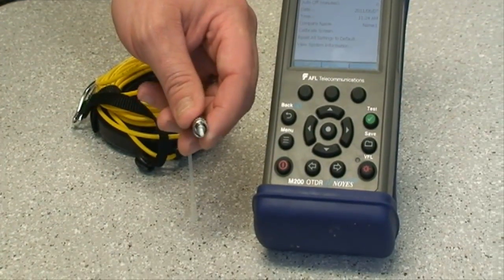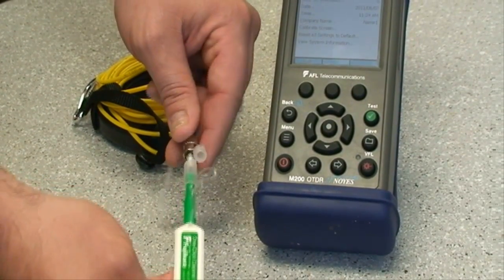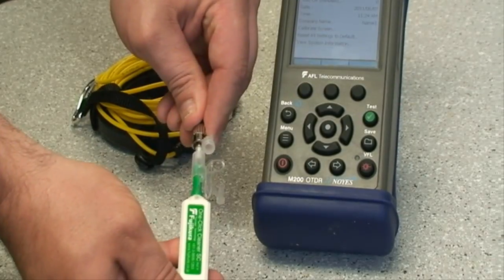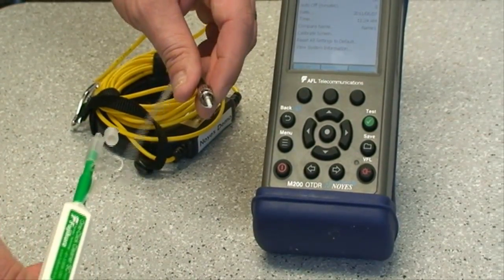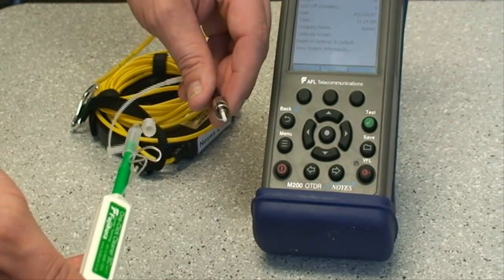And again, it is as simple as taking the cleaner and pressing until you hear the audible click. You will want to do this cleaning between every time you connect and disconnect from the fiber that you are testing.